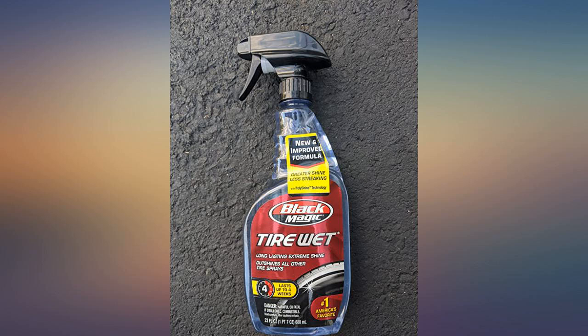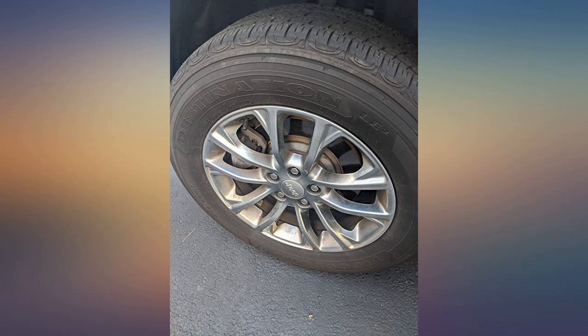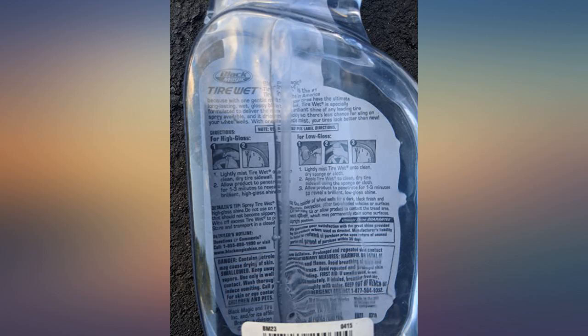What is impressive is that it dries nicely and I do not experience slinging the product onto the body panels while driving. I spray on an applicator pad first then rub the applicator pad on the tire. A few minutes later I go over the tires with a clean dry rag. No sling.